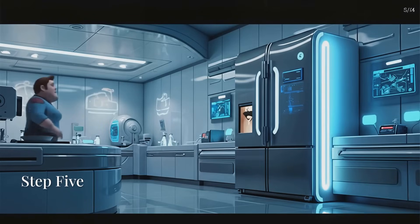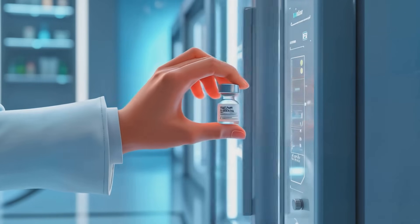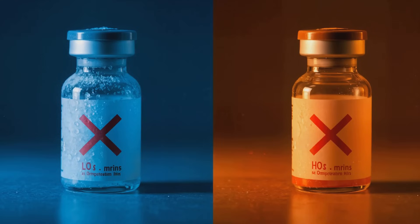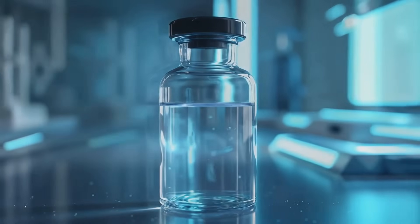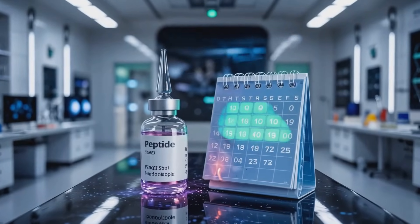Step 5: Storing your reconstituted peptide. Immediately refrigerate the reconstituted vial between 36 and 46 degrees Fahrenheit — the normal refrigerator range. Avoid freezing or leaving it at room temperature for long periods, as this can degrade the peptide. Typically, a reconstituted peptide remains viable for about 30 days when stored properly.